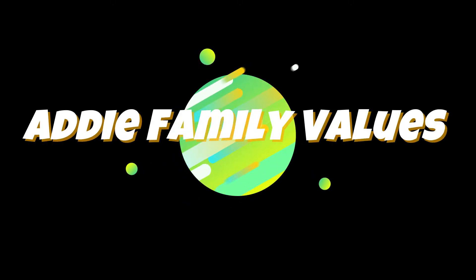Hey guys, welcome to the Addie Family Values YouTube channel. Thanks for watching. Like, share, and subscribe.